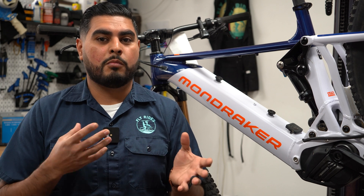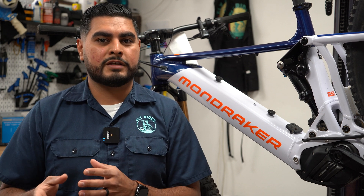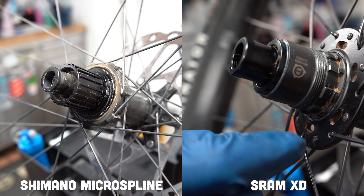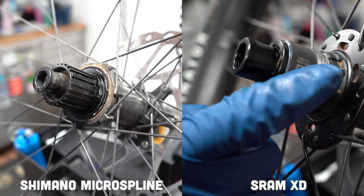So, can I install a Shimano cassette on a SRAM XD Driver? Unfortunately, the answer is no. There is no cross-compatibility between these two brands at this point.